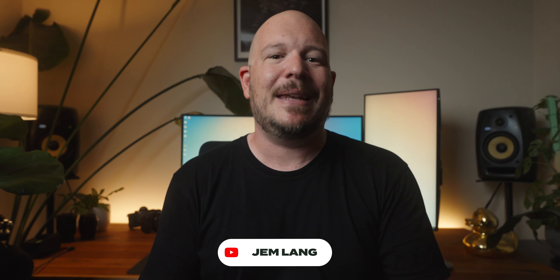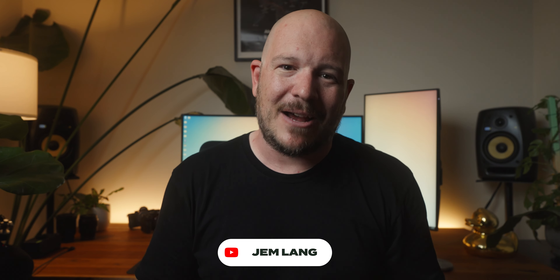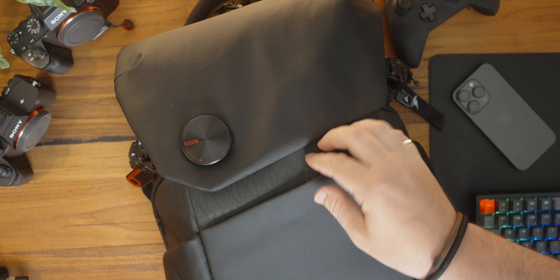Everything that I've been able to throw at it in different situations it's been great. It is so easy to clean with the materials that they've used and their attention to detail with all the finishings and the magnets. There are magnets all over it for lots of different features and functions. It is a fantastic bag and you can tell that they've put the user first with everything that they've done with it.